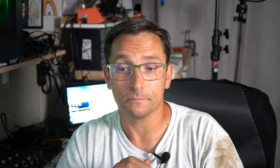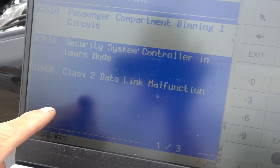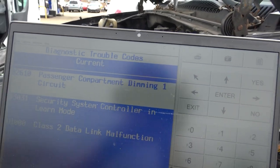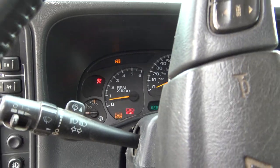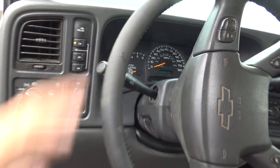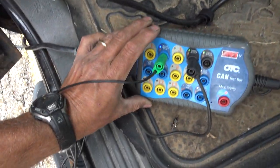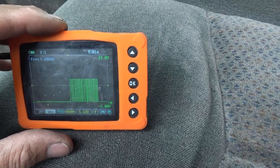Next, the 2003 Chevy Silverado. We have a Class 2 data link malfunction stored in the body control module. I had to do a security learn — the customer may have replaced the computer. The security light is on but it does start and run. The Class 2 data is on pin 2 of the DLC, and we can see activity there.